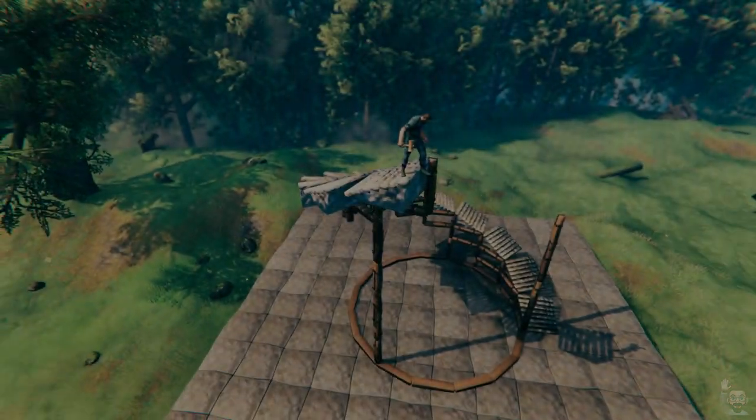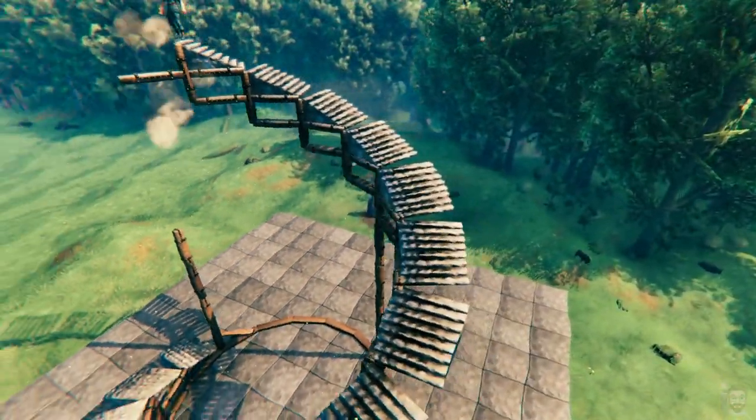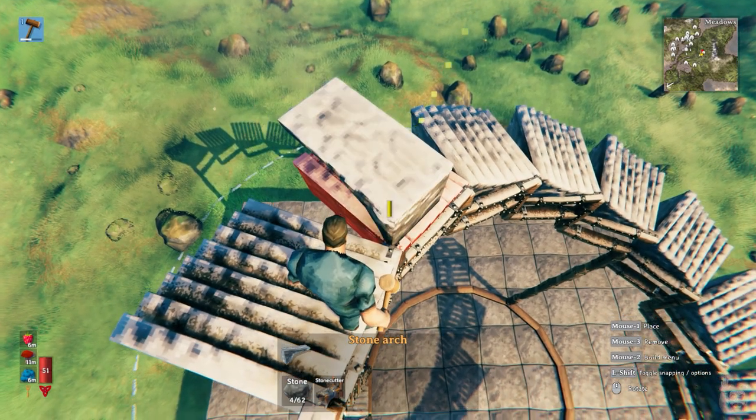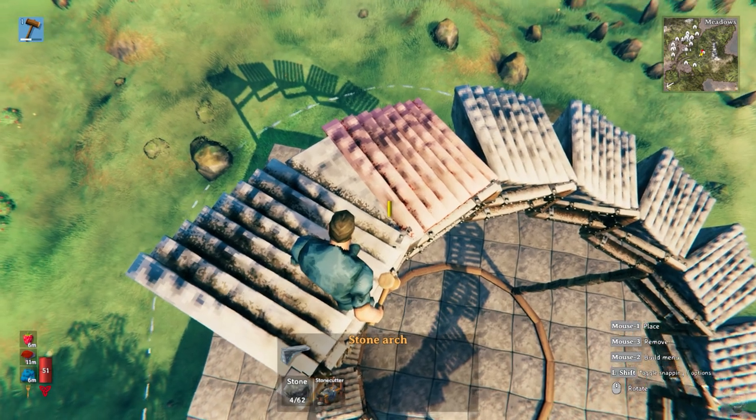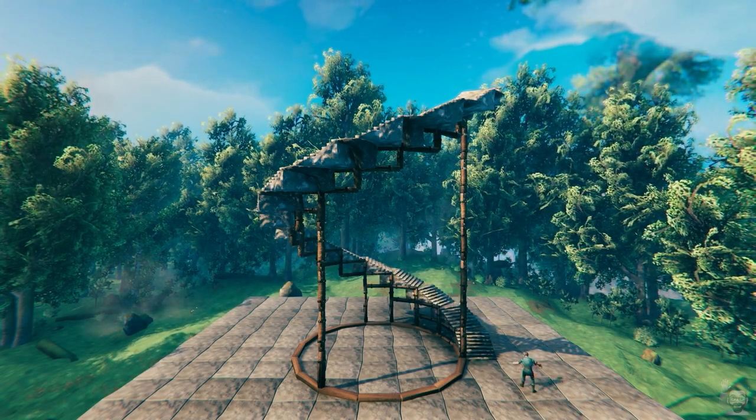Repeat this until you are close enough to the second support pole so that you can connect it. Once you've built the last set of stairs, stand at the very top. Then select the stone arch piece, match the angle of the stairs below the set that you're on, and build the arch like this. Repeat that until you've filled all of the gaps.